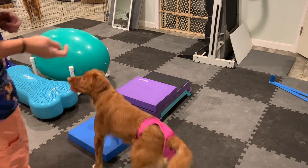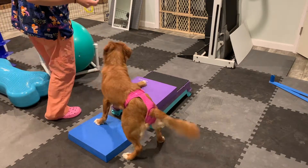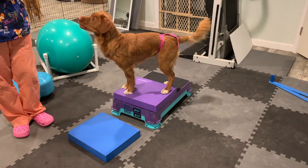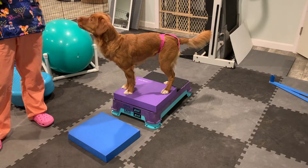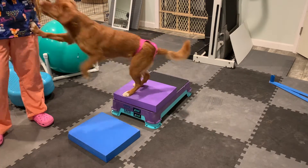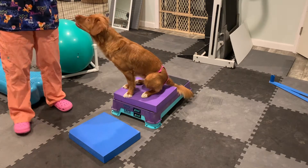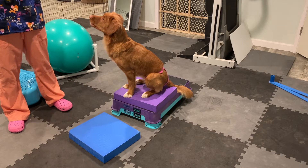I'm going to show you the progression of how to teach a two-on-two-off pullback on. We have to make sure that our dog understands what a two-on-two-off means. Two-on-two-off is when our hind end is on an object that is higher than the lower object than our front end.